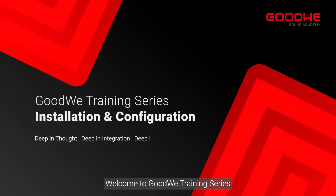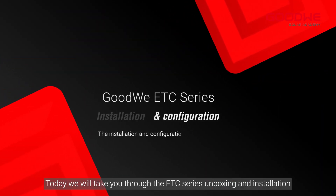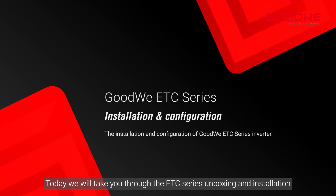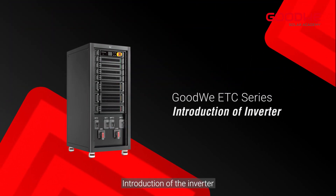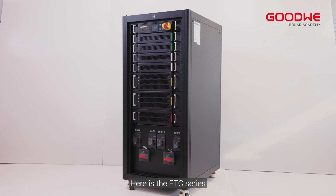Welcome to the GoodWe training series. Today we will take you through the ETC series unboxing and installation, and provide an introduction of the inverter. Here is the ETC series.